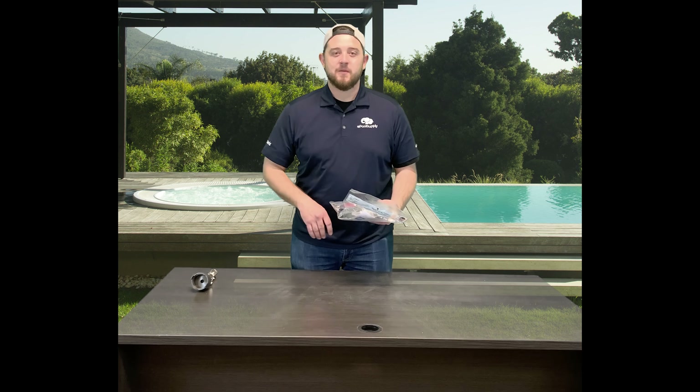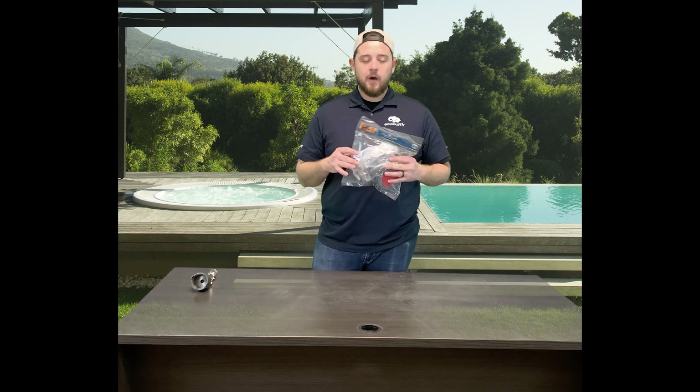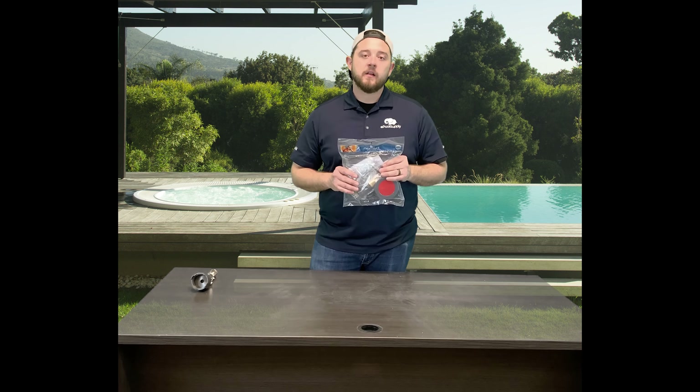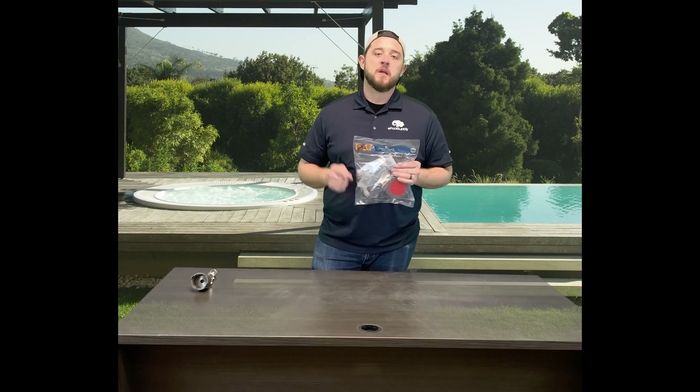Hey YouTube, what's going on? Kyle back with ePoolSupply. Today we are going to walk you through the new upgrade kit available by Paramount Pools for their pool valet system and upgrading you to their newer style PV3 system. Stay tuned.